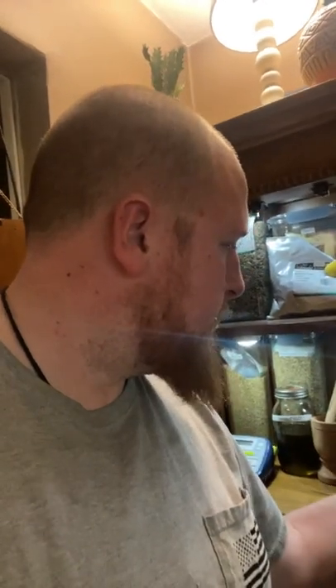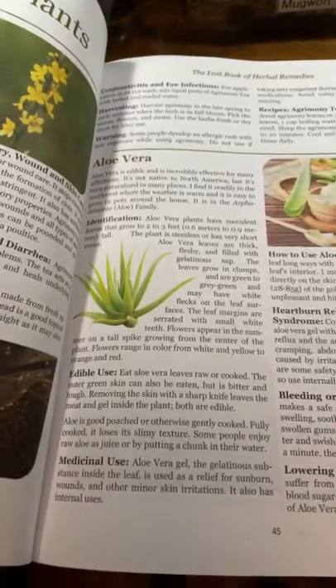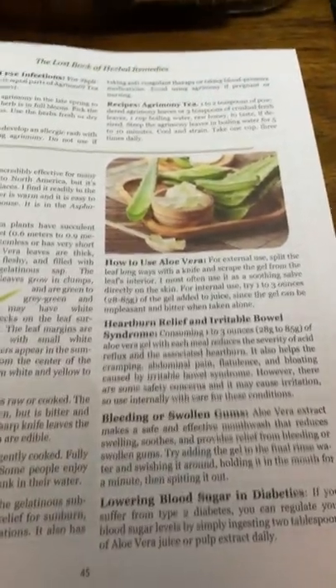Always try to expand your knowledge and learn something new. I'm not certified in herbal medicine but I am learning and doing my best. These three books are a great help. The Lost Book of Herbal Remedies — which I just got today — is a good one. Looking at aloe vera for example, it has edible uses, medicinal uses, heartburn relief, bleeding, swollen gums, blood sugar management and use for diabetics. Really comprehensive.